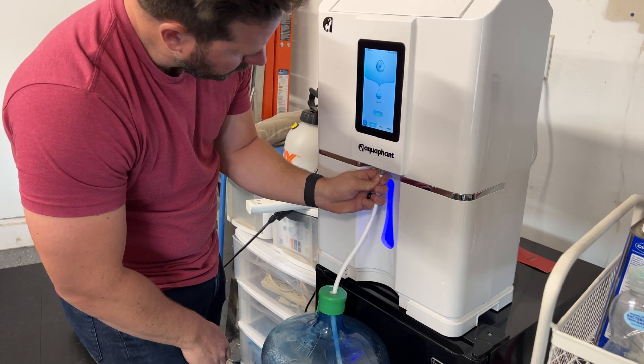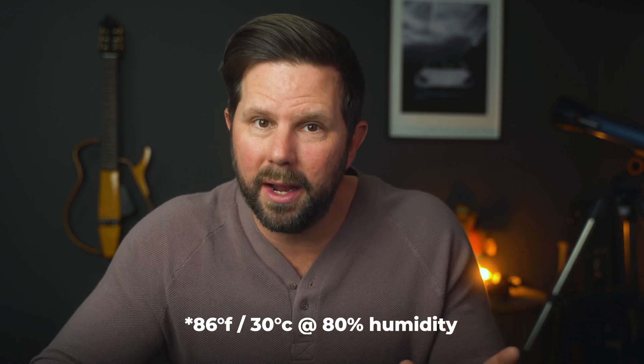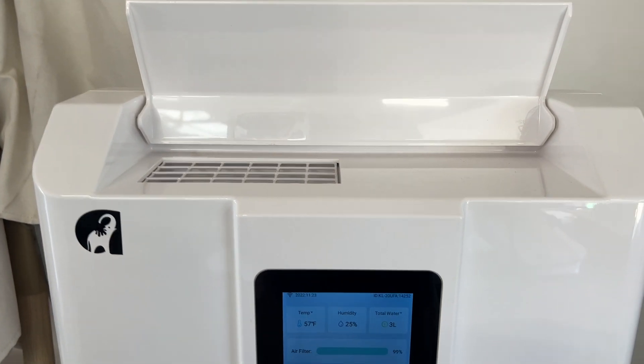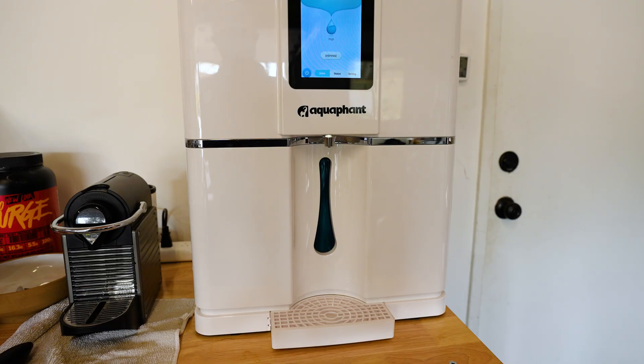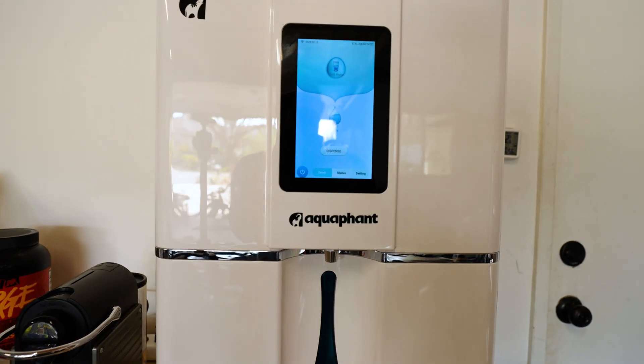So why isn't it delivering on what they promise? The ideal situation requires humidity above 25% and temperature above 60 degrees. I'm in San Diego — you'd think that would be the case all year round, but not exactly. We've had a colder, drier winter, with humidity dropping to single digits at certain times. So the first couple of weeks, this thing really did nothing — it was just sitting in my garage, completely inactive. I was texting with the team and they said the same thing was happening to them in California.